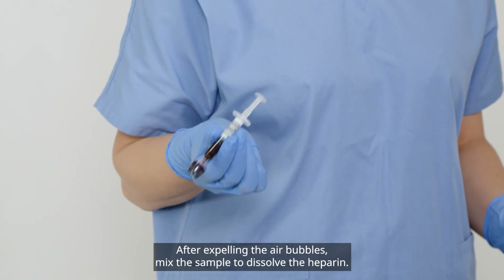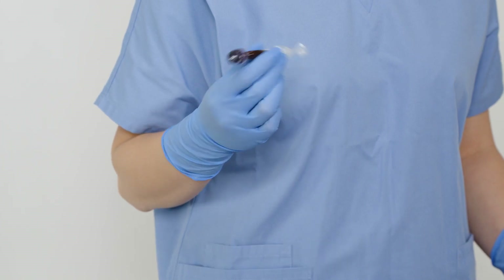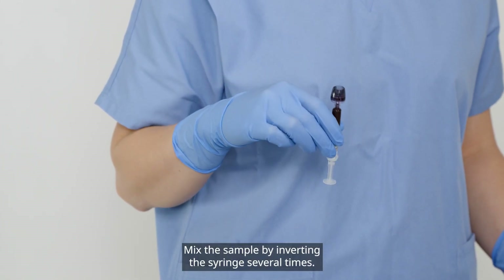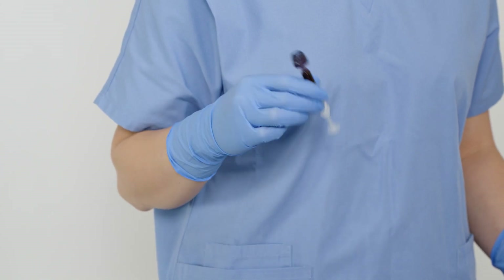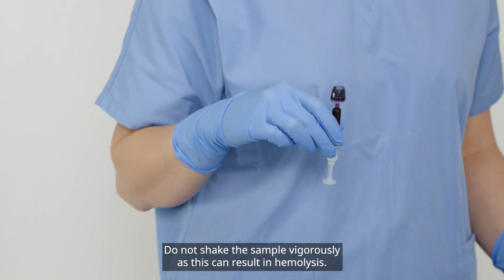After expelling the air bubbles, mix the sample to dissolve the heparin. Mix the sample by inverting the syringe several times. The integrated mixing ball inside the syringe helps distribute the heparin throughout the sample. Do not shake the sample vigorously, as this can result in hemolysis.